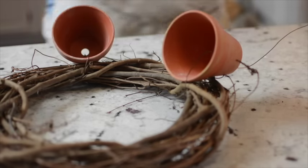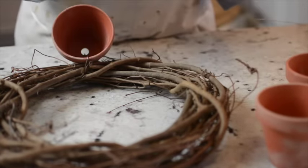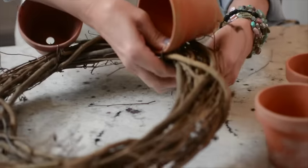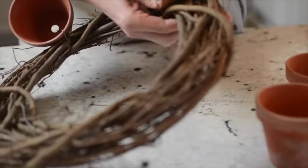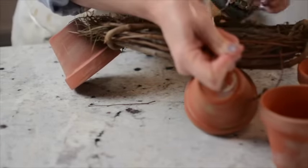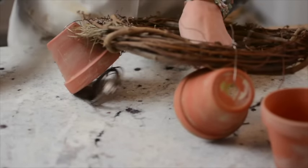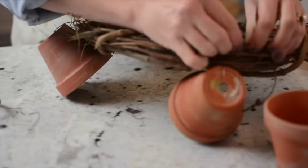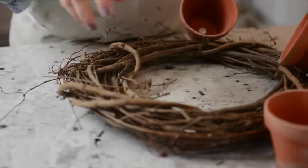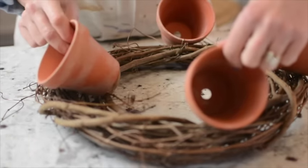I'm taking my four larger terracotta pots and I've put some heavy gauge wire — about 16 or 18 gauge — through the hole of each pot, wrapped it around the wreath, and twisted it off on the back side. I'm going to position these bigger terracotta pots on four predominant sides of the wreath.